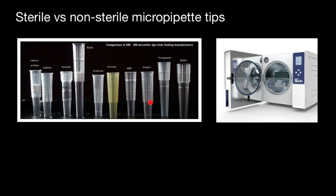micropipette tips can come in different varieties: sterile, non-sterile, filtered, unfiltered, long shot, low retention, wide bore. The variety of pipette tips available can be overwhelming. But today we are going to talk only about sterile versus non-sterile.